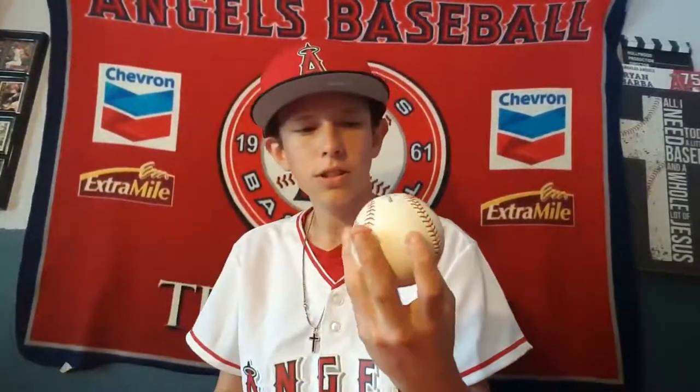I tried to have Trout sign it, but he didn't sign as much this year as last year — I did get his autograph last year though, so check my last video. This ball was tossed up by an umpire and it's mud-rubbed with a couple scuff marks, so it could be a foul ball that was returned to the umpire.